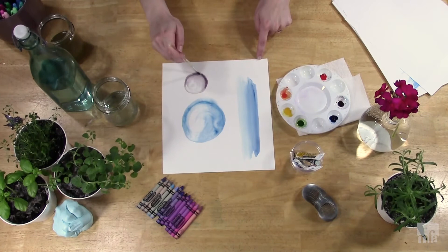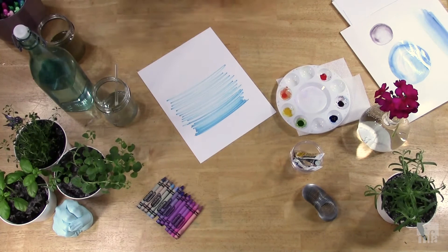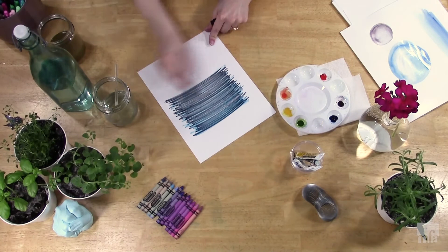Let's try the same with shade. A shade is when you take a hue and add black, going from more saturated to less. Instead of leaving the white of the page shown through, we add black. You can see this creates a much more moody surface than our tints.